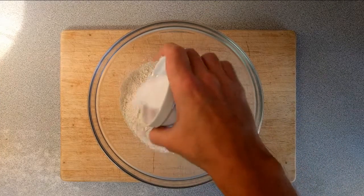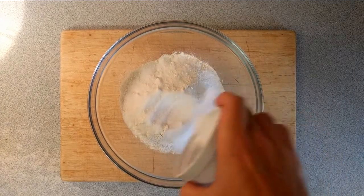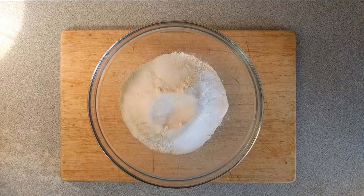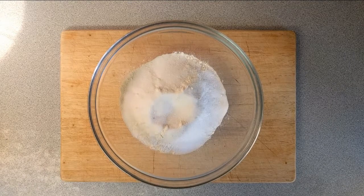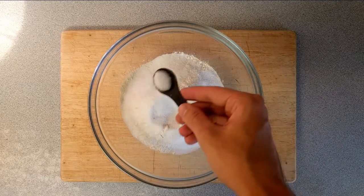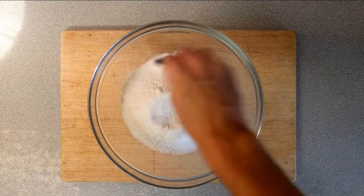While the yeast is bubbling away I prepare the dry ingredients. In this bowl I've got 300 grams of bread flour, and to that I'm adding 50 grams of sugar. I'm then going to add one teaspoon of salt and just mix together until combined.